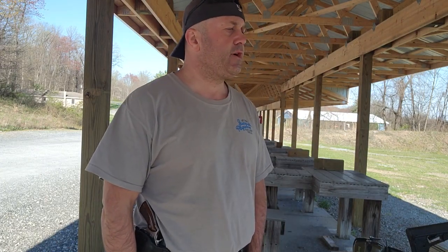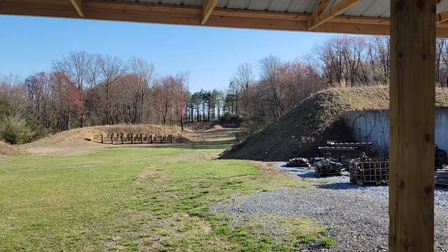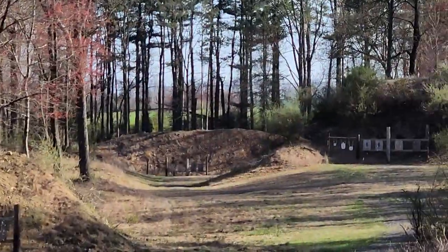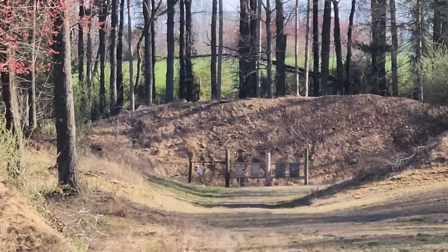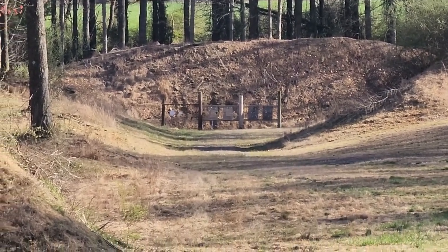Hey y'all, so I just joined a new club, a new shooting range and they got a rifle range. I'll show you — it goes out to 300, got 100, got 200, and way out there is 300.